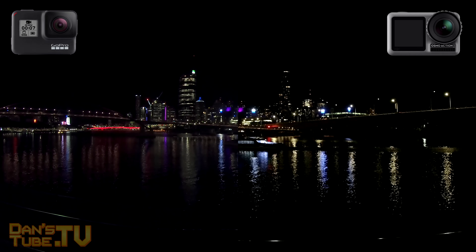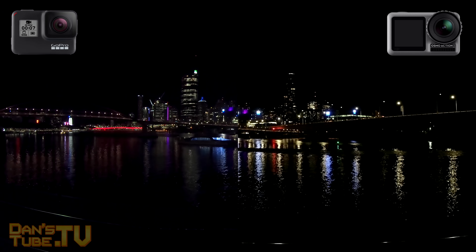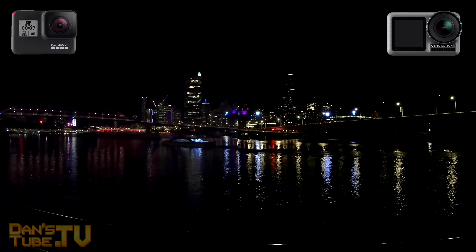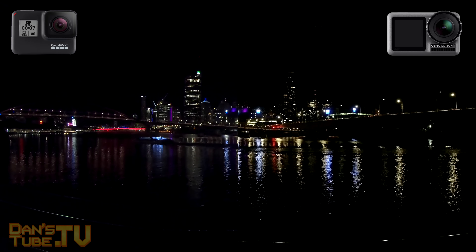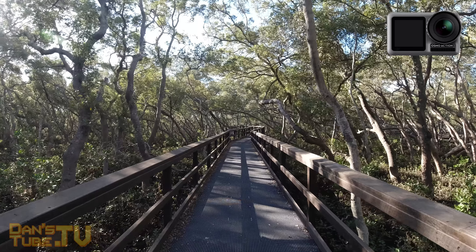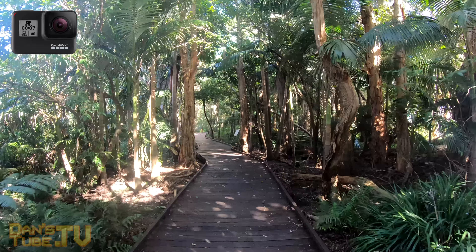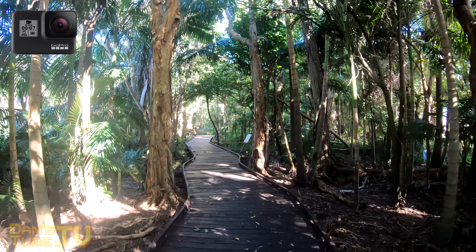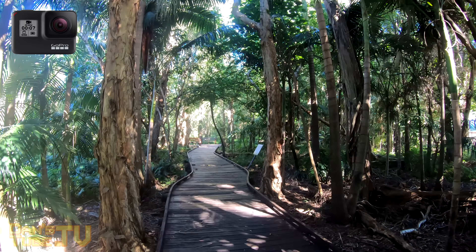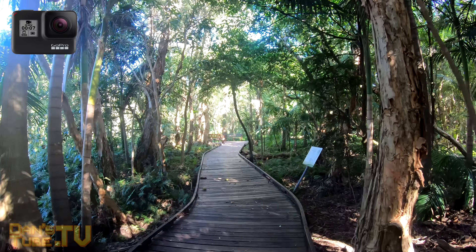Throughout this video you will see a side-by-side comparison where you can get a really good understanding of what the image is like from both the Osmo Action and the GoPro in the exact same scene, filming both 4K 30 frames per second. I will also have moments where I just utilize the Osmo Action or the GoPro to show you what the full blown-up image looks like where it's not cropped with another camera, so you will really get a true essence of what you're going to get from these cameras.